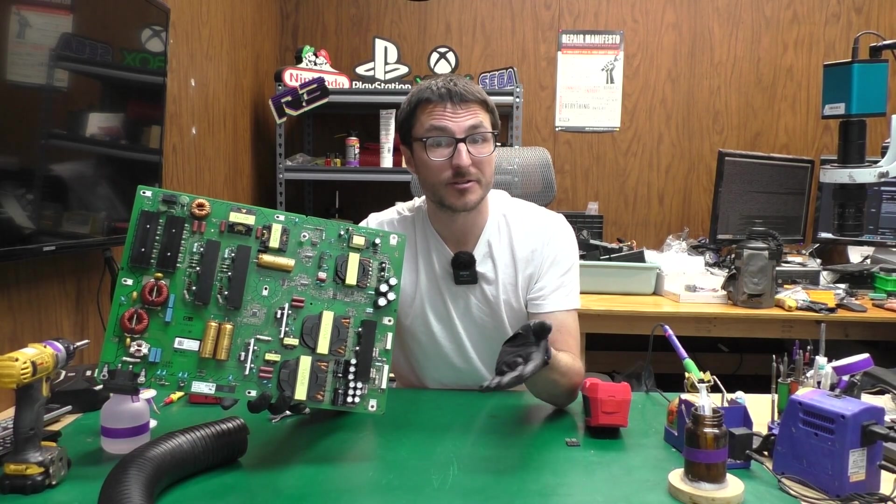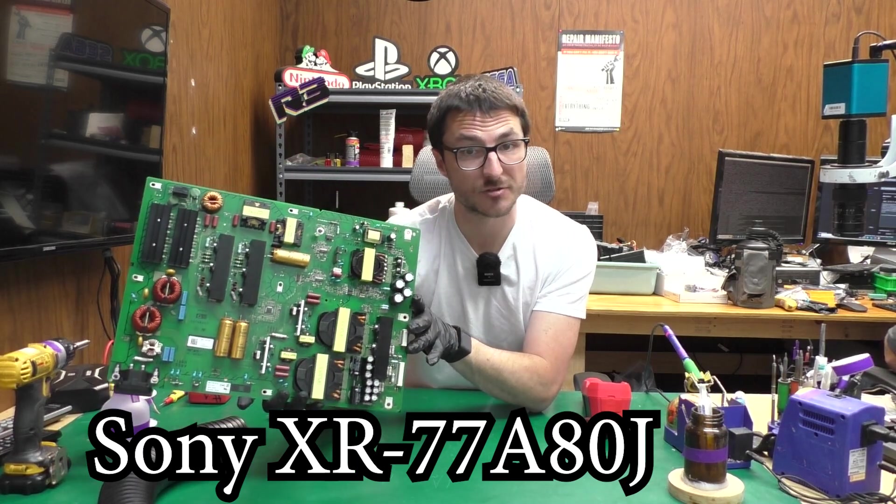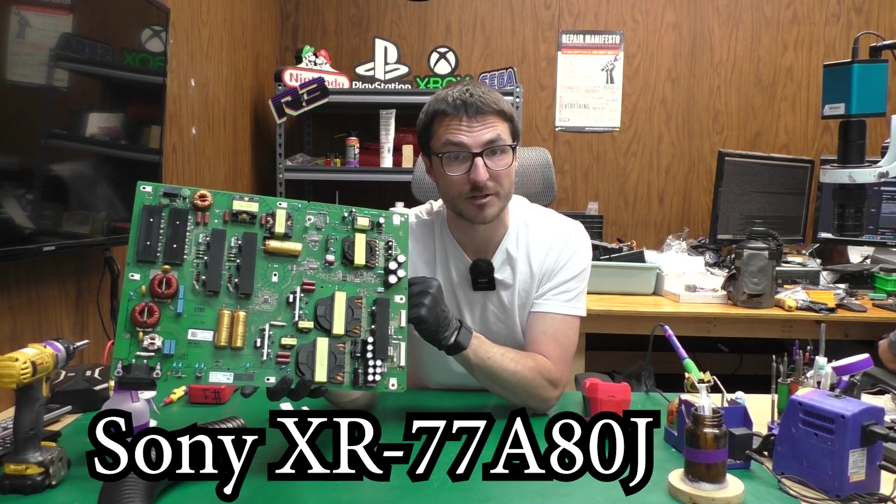My name is Nick. I started Nick's TV Repair about a decade ago and since then have fixed over 26,000 devices. In today's video I'm going to show you how to fix this Sony power supply which is triggering a four blink error code.